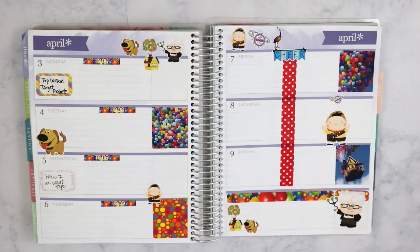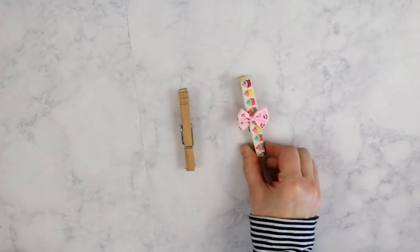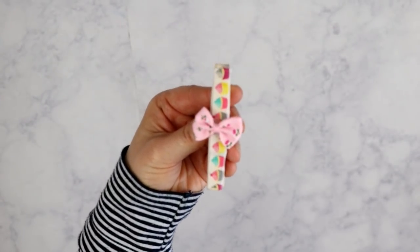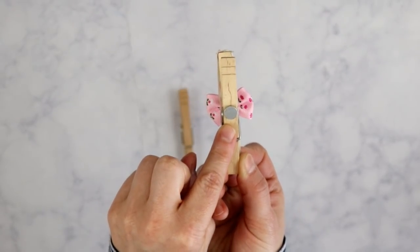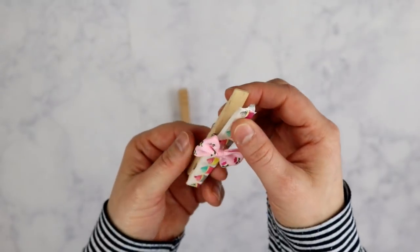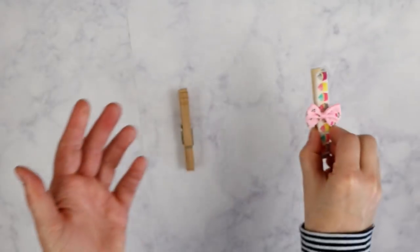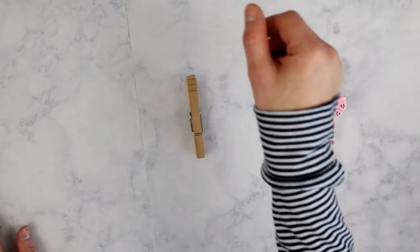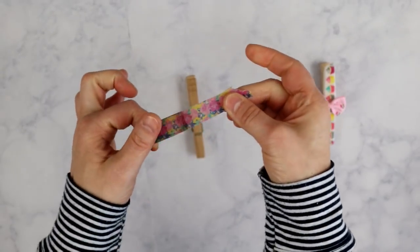The third way I use washi tape involves a clothespin. Let me show you one that's completely done — this is my daughter's that we did for her little magnetic board by her desk. We hot-glued a magnet on the back and this clip is used to hold papers on a refrigerator or magnetic board. To make one, you just take a strip of washi tape. I'm going to make one now using this little floral washi from my Planner Society.